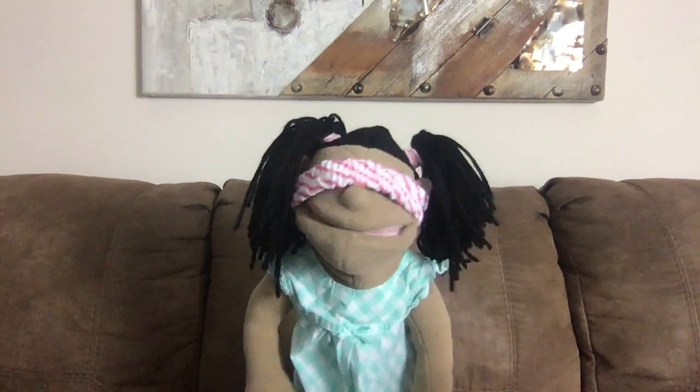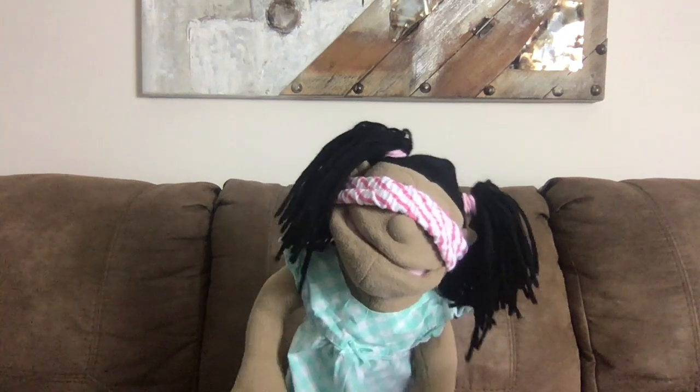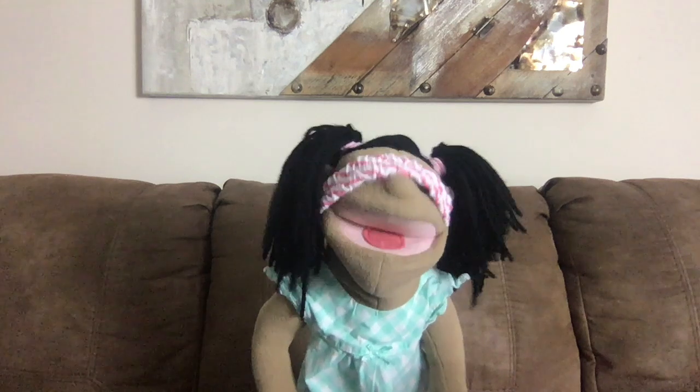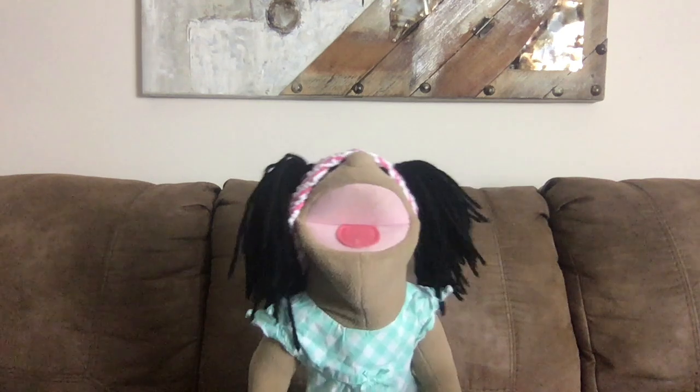Hmm... Is that a piece of lettuce? Was it a piece of spinach? Yay! I guessed it right.